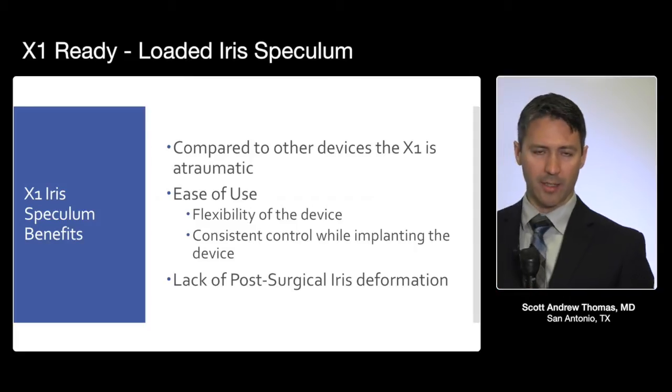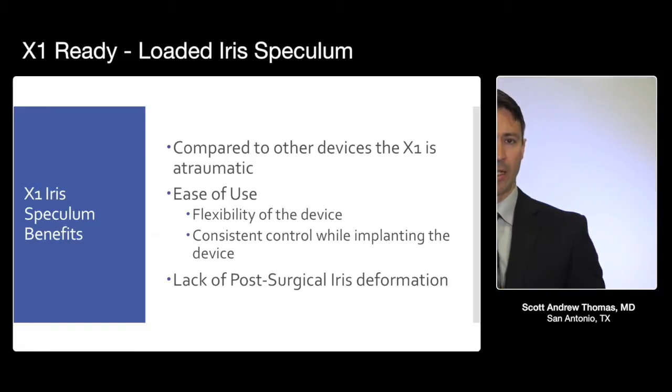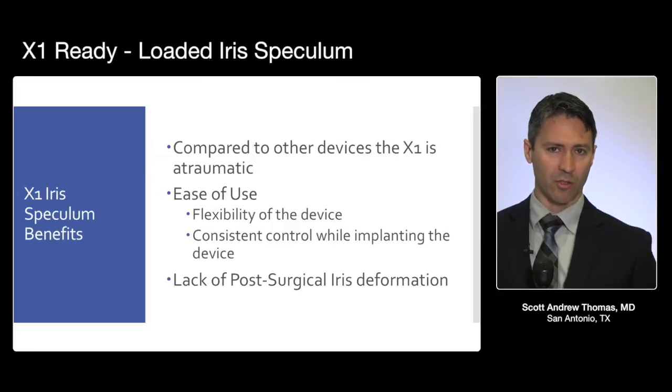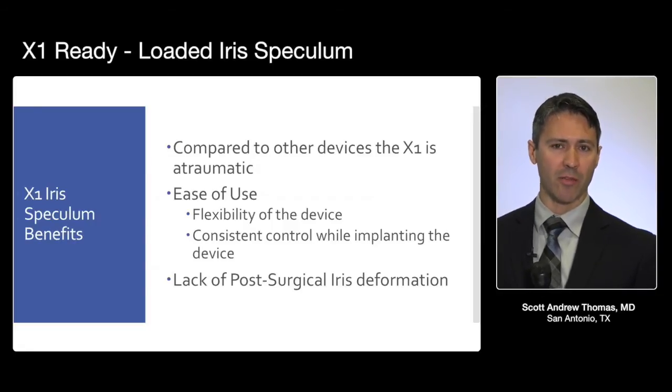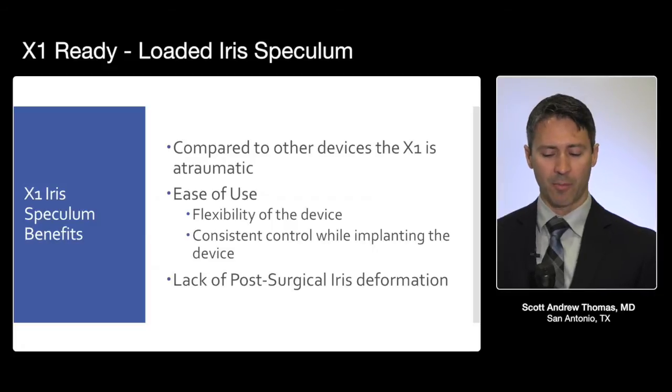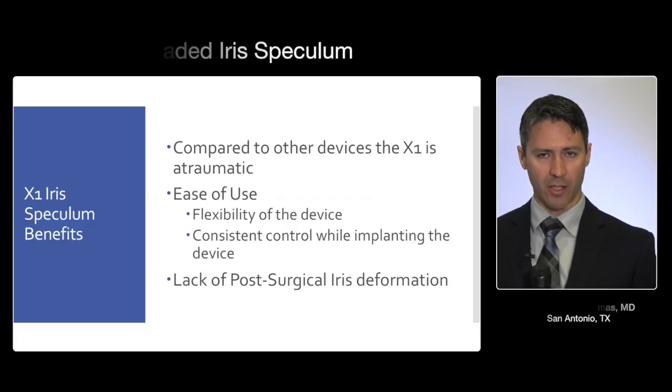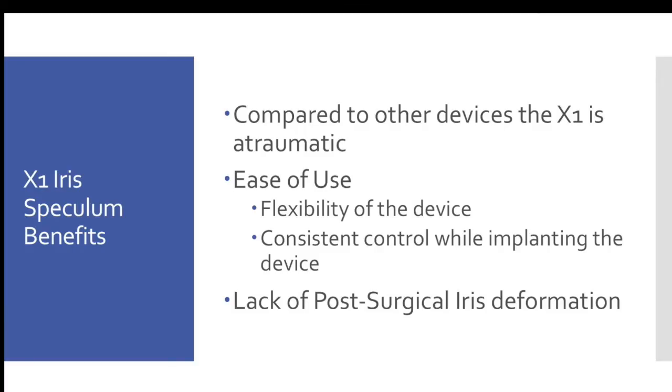As that case demonstrates, the ring provides an excellent retraction of the iris. It leaves the iris undisturbed — there is no excessive traction on the iris root. The pupil margin is maintained and can resume its normal round physiologic configuration. The device is very easy to use; it's intuitive and has a very short learning curve.